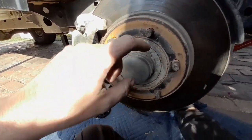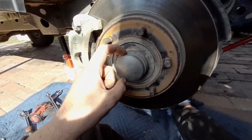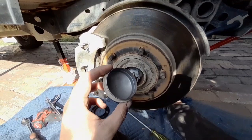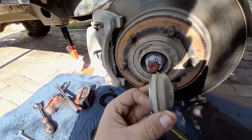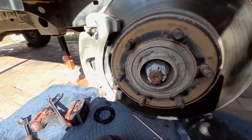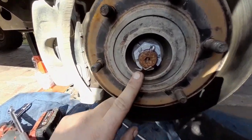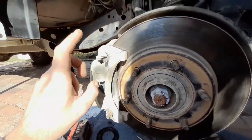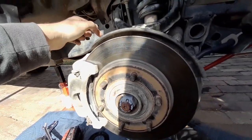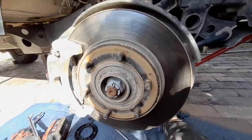The next bit: you want to take that dust cover off. Behind it is the nut for the CV axle. Pop it off with a screwdriver — it's easy enough without too much pressure. Behind there you've got your CV wheel nut with a split pin, so just take out the split pin and the nut is free. After that, there's a heat shield, an ABS sensor, and a couple of bolts to remove.